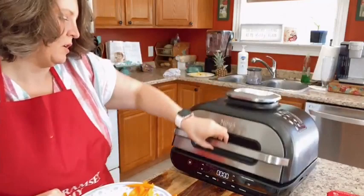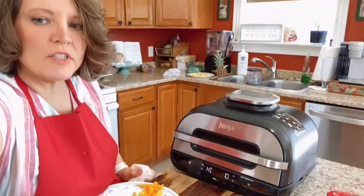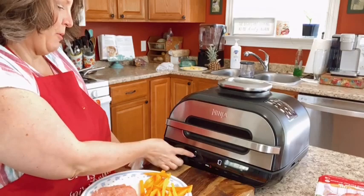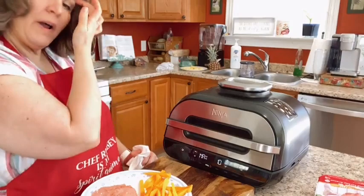Let me show you the grill setting. You hit grill and right now it's on high. Let me lower this so you can see — it's on high, and I can change the temperature to medium, low, or high, and set the time. You can go up to 10 minutes or adjust from there.